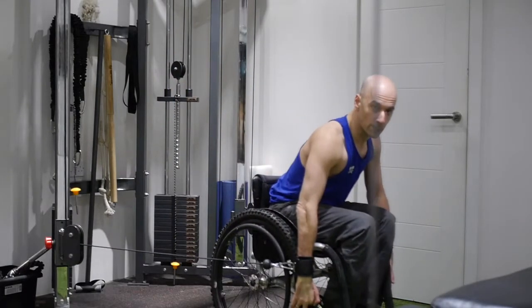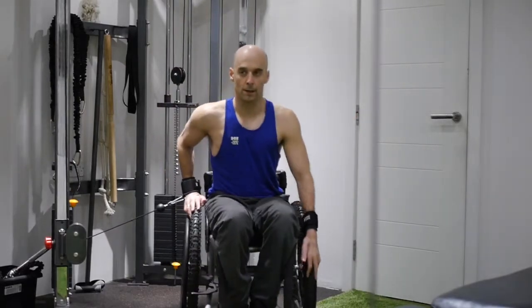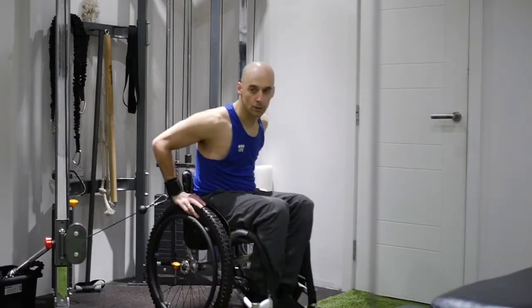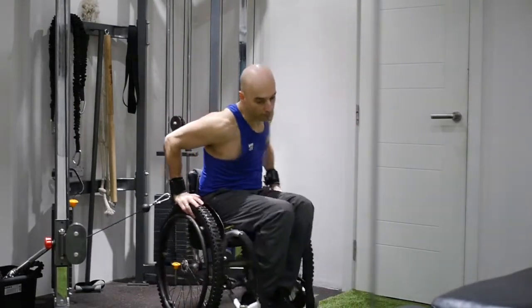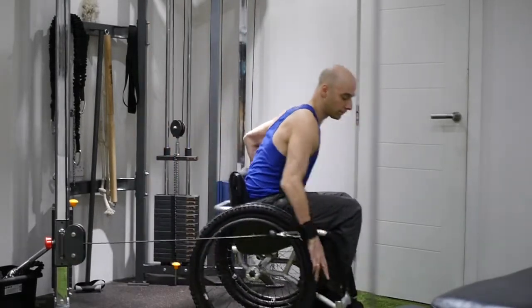So this is both arms pushing forward at the same time, resisting against the weights, and then you can try a left and then a right hand push just using one arm. This is going to be great for strengthening the muscles as resistance work for training. You could also do this in a rugby wheelchair if you wanted, or it works just as well in a day wheelchair.